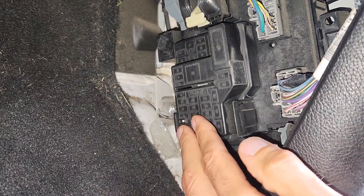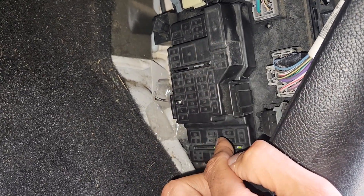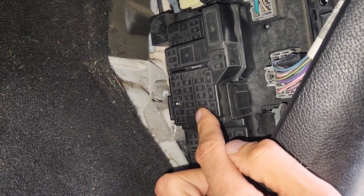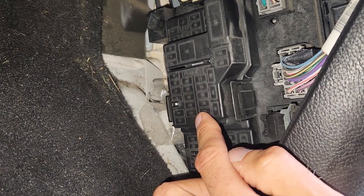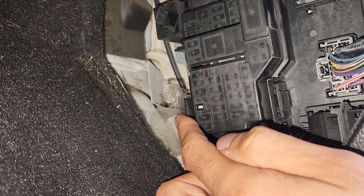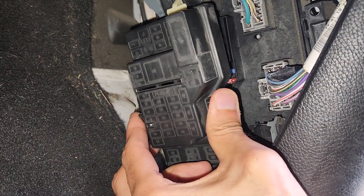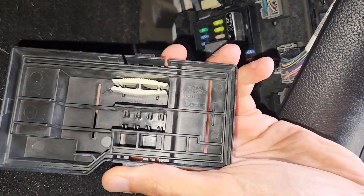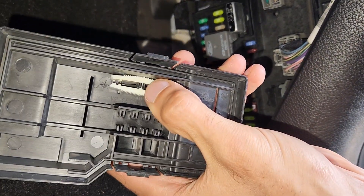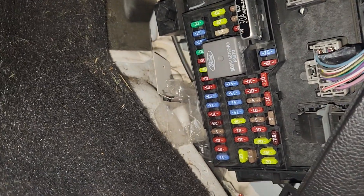Now you will get access to the actual fuse box. On top of the cover you will have a small fuse diagram which you can use to locate any of the fuses. To remove the cover you will have two black tabs, one on this side and one on the opposite side, so you want to press them at the same time and pull the cover towards yourself. On the back side of the cover you will have a small white fuse puller which you can use to pull and check any of the fuses.